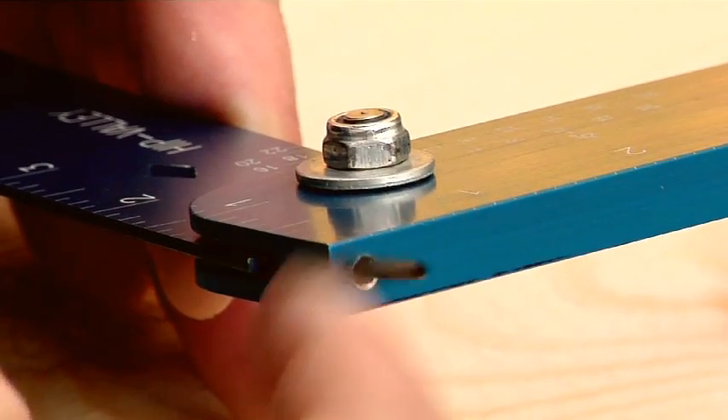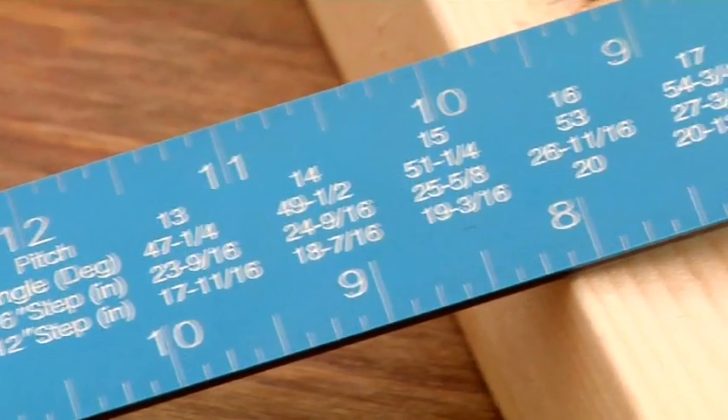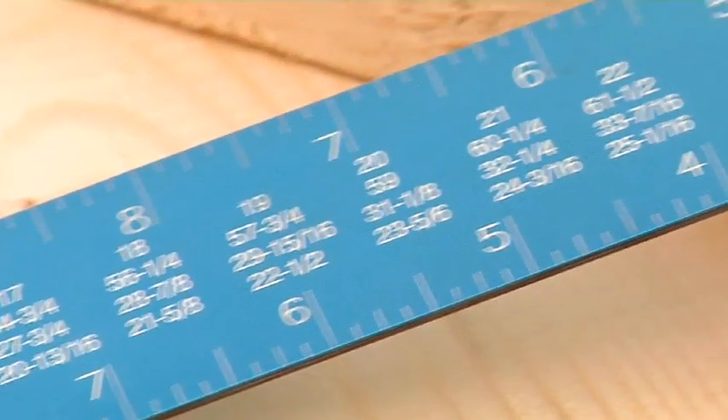The Framing Wizard can be simply readjusted to maintain accuracy. And with the Framing Wizard's handy step-down table, you can easily calculate rake walls and jack rafter lengths.